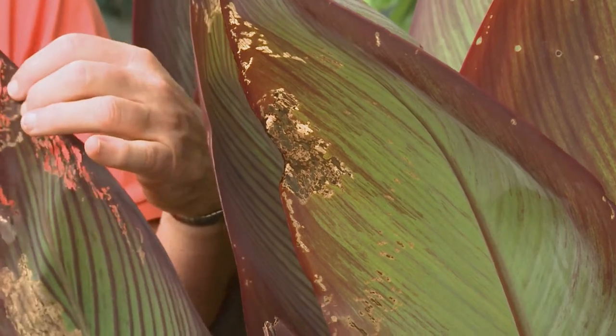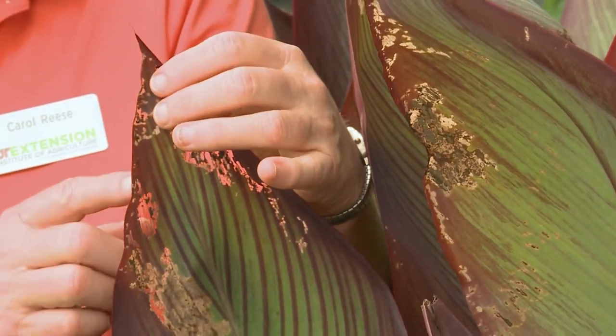But they are subject to a certain number of pests, and one is some insects that will do leaf damage. This is very typical of Japanese beetle damage — you see the skeletonized leaves, the feeding.